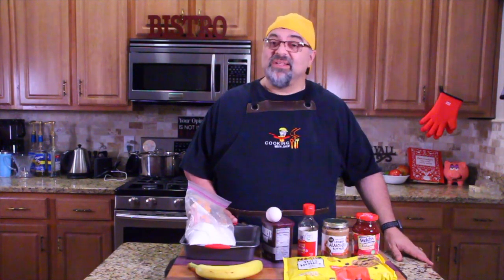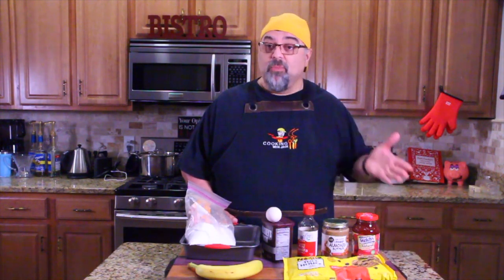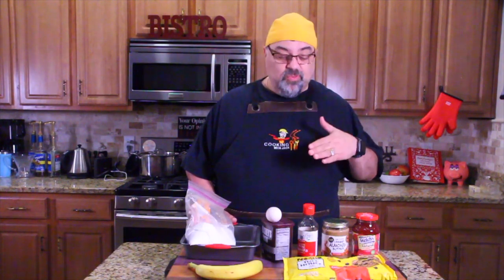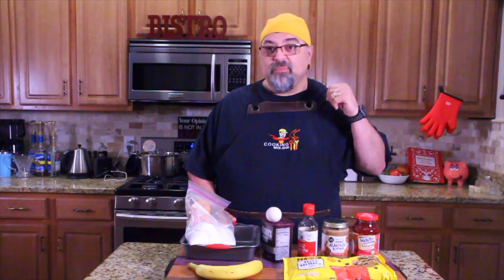So my friends Daryl and Lori, who brought the dish, gave me the recipe, so I'm doing it on the show right now. Super simple, super easy. Preheat your oven to 350. Let's get started.